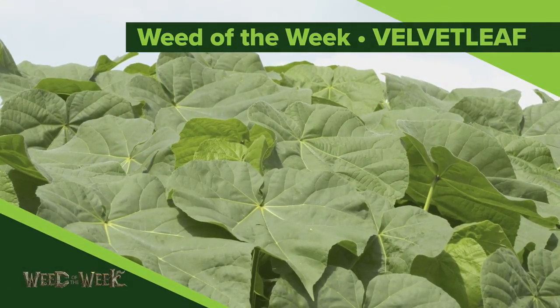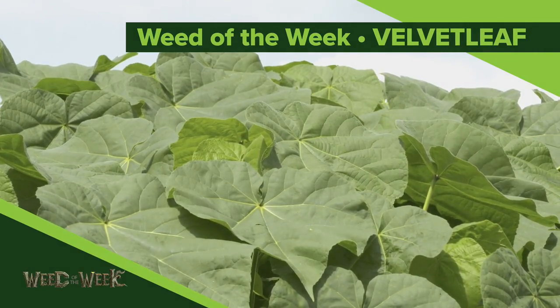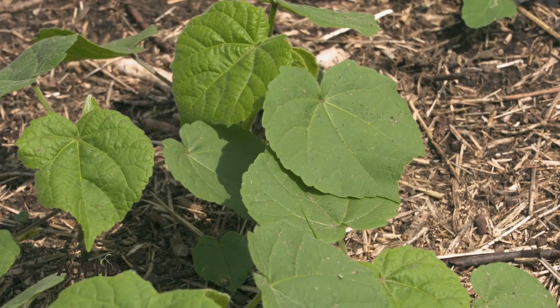Our Weed of the Week is Velvet Leaf. One of the reasons we talked about HPPDs and keeping them effective in our fields is because of Velvet Leaf.